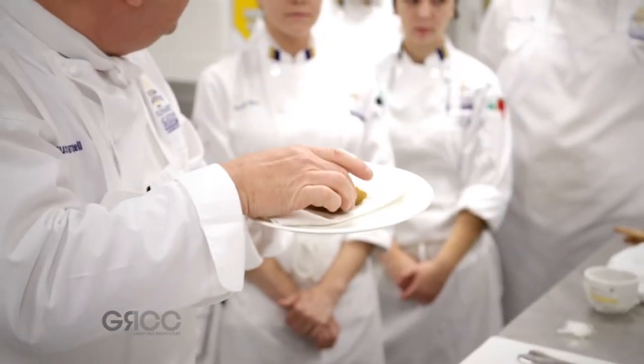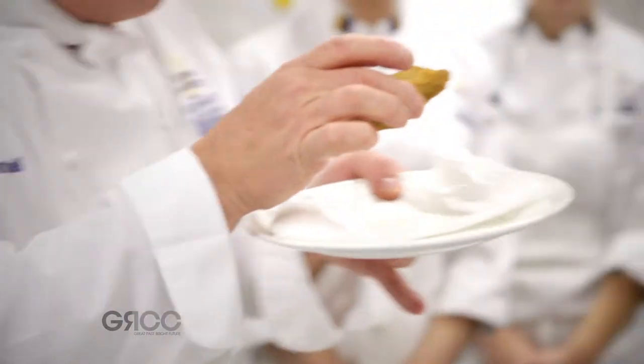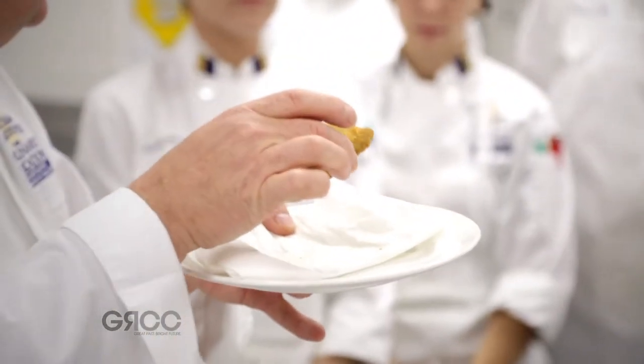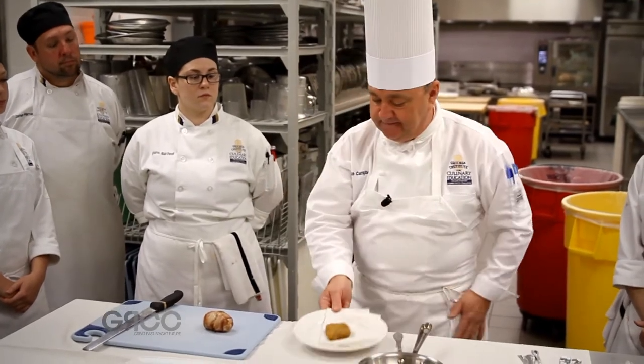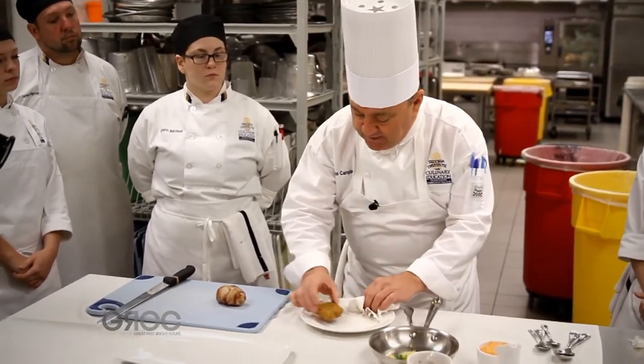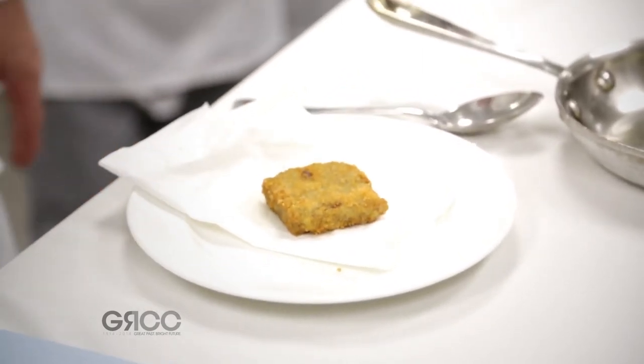We made the pigeon legs into confit, we glued them together with our pigeon reduction, then we panaded them through flour, egg wash, and breadcrumbs, and we have them right here. When you're plating this, this is very slippery because it has an external crust that's very firm.